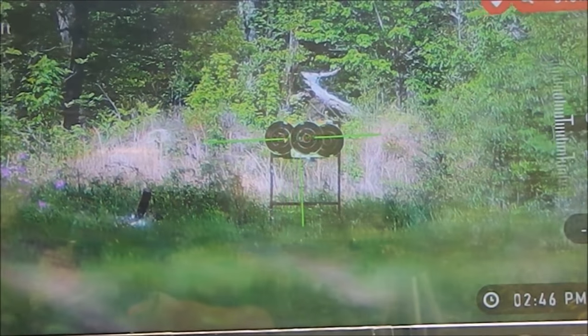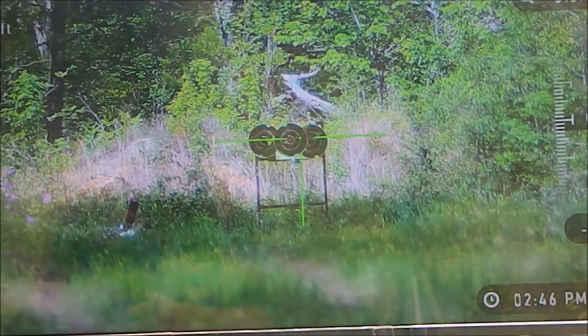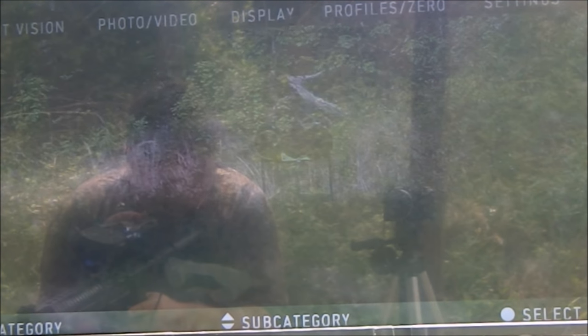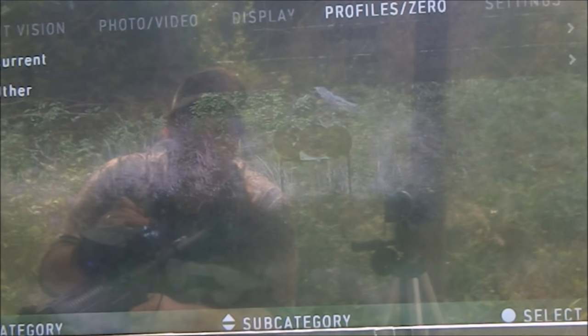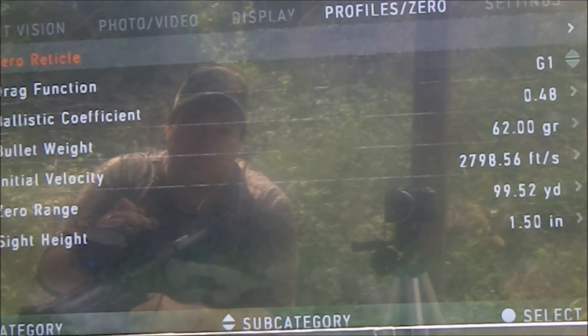Back at base magnification here to adjust the One-Shot Zero. Hit enter, go left to the settings — which is the little wrench. If you guys have not watched our other video which goes through all the features of the X-Sight, please do because it will help you follow along. I'm going to go over to Profile Zero, go down to Current — because that's the one I'm on — and then Zero Reticle.